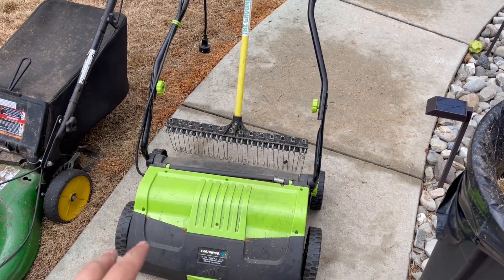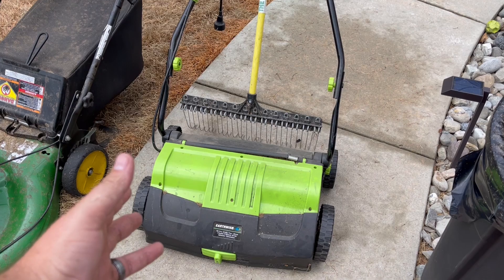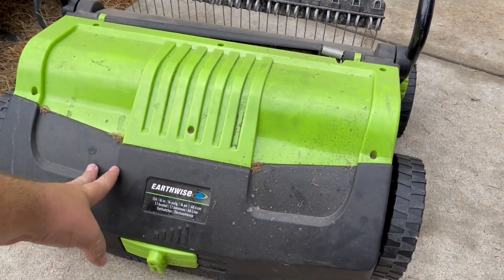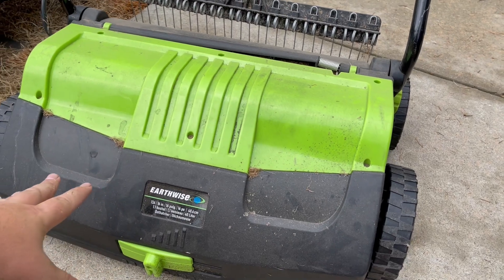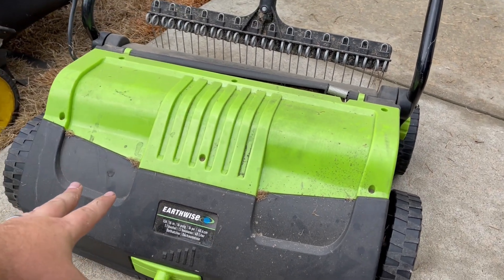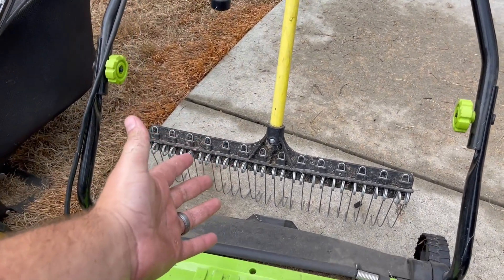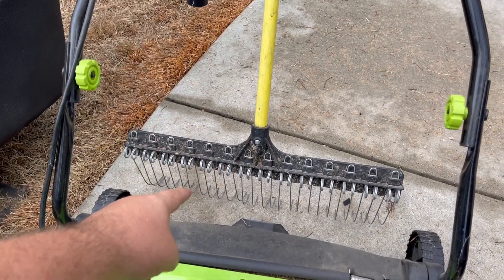After you're done with the scalping, you want to come in and dethatch. This is going to get down to the soil level and break up that thatch layer. This machine here is the Earthwise dethatcher - great machine, makes quick work of it. If you don't have a machine like this, don't worry, there are dethatching rakes - a little bit more labor intensive but they work great too.